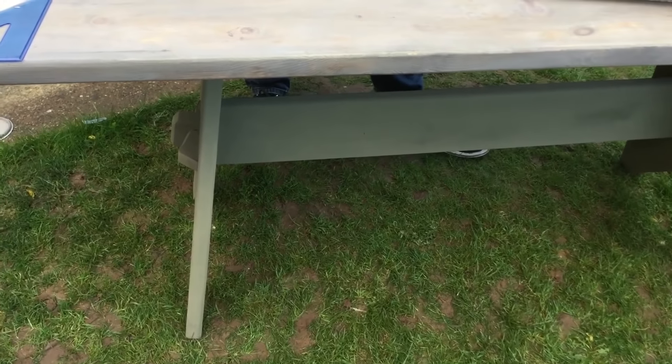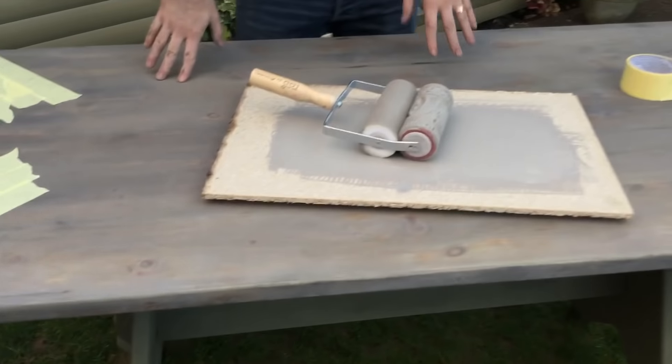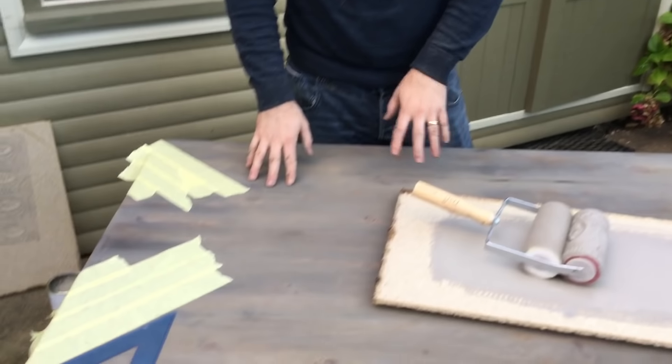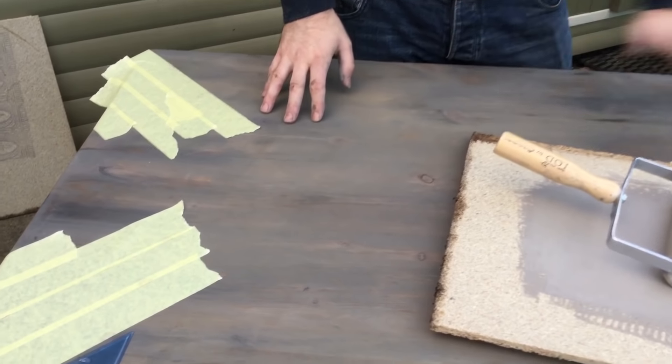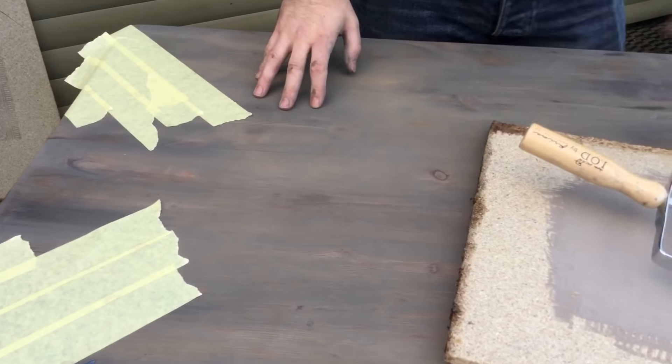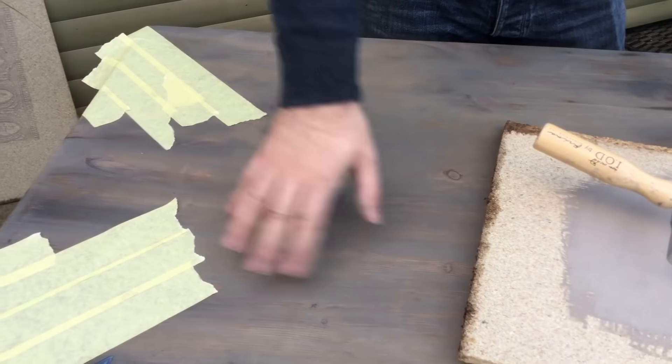Whilst I've been waiting for the stain to dry, I've painted underneath this table and I've used the olive. If you come up to the top, you can see the stain — it actually looks a bit like French linen, but it's not. It's graphite. I used a damp cloth to remove the surplus paint, and now it's dried in, and you can see it really does look like French linen.